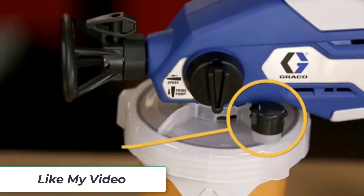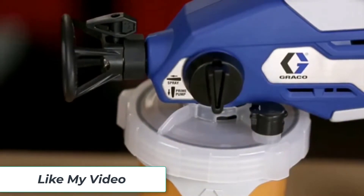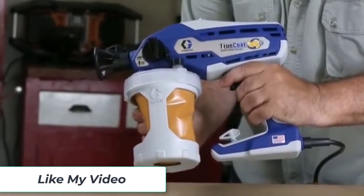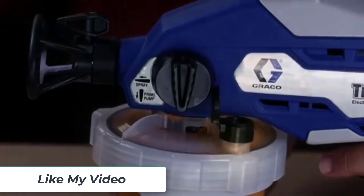We aren't talking about the spray cans that you shake up. Paint sprayers, sometimes known as paint guns, are powerful machines designed to spray paint in the most efficient way possible. The paint sprayer is actually an evolved form of the airbrush, a more artsy kind of tool. Paint sprayers are heavier duty, meant for completing home improvement projects or similar tasks.